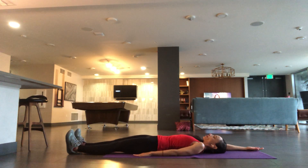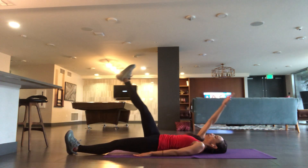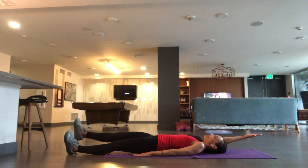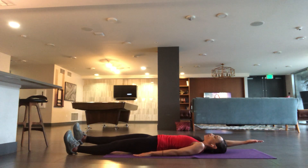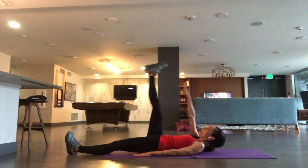What you're going to do is bring the right arm up, and at the same time bring the right leg up. You don't have to touch. Come down. Your limbs don't touch the ground. If it feels comfortable, you can bring your head up at the same time.